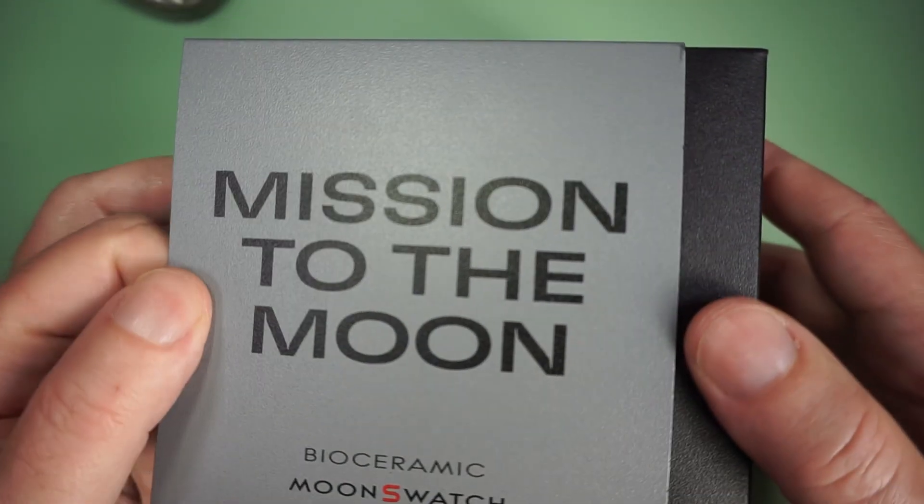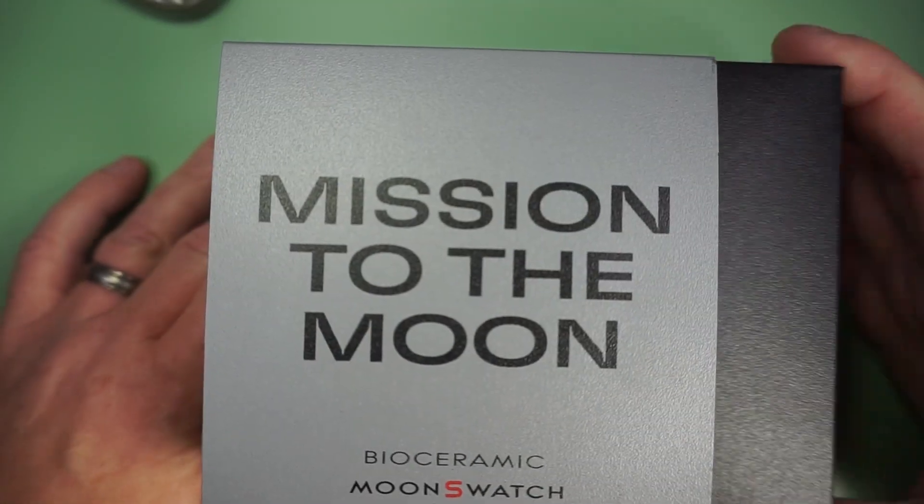Since we would be traveling through Dallas, I also thought I would be able to stop at the Swatch store there to see if I could get lucky. Well, I struck out in Dallas, and they were also sold out at the Houston Swatch store when I went there the morning of our trip to NASA. But I thought I'd try one last time in the afternoon after leaving the Space Center — and lo and behold, I scored the Mission to the Moon. I was shocked, to say the least, but I actually got one, and I must say I really like it.